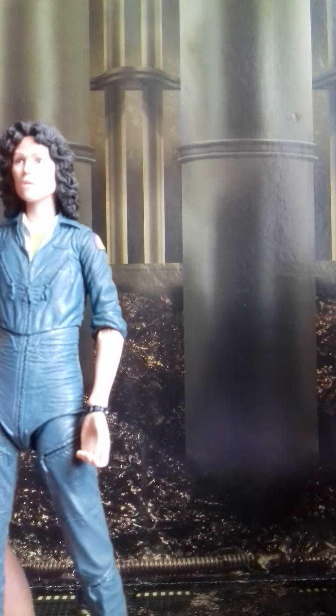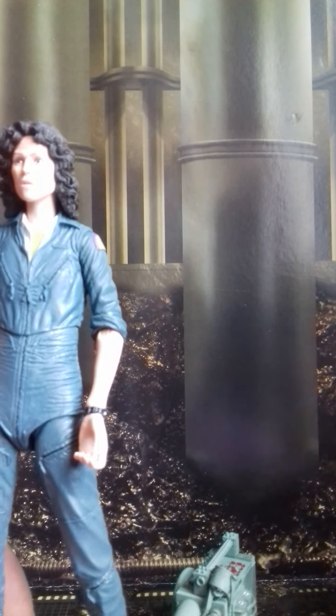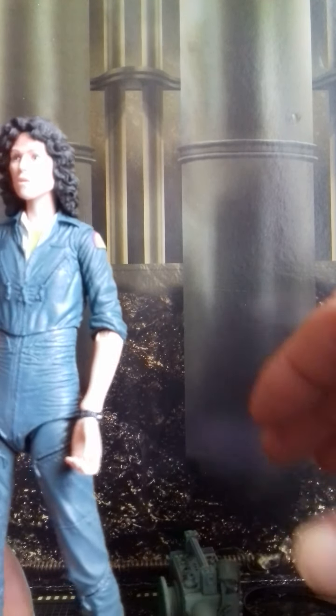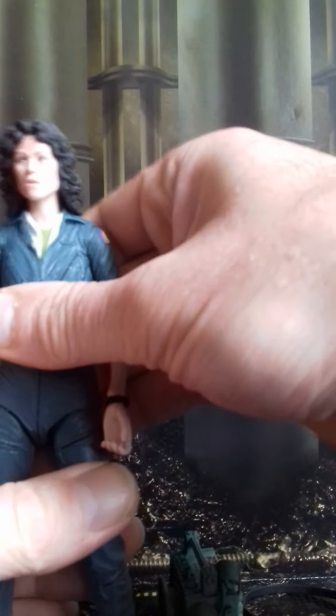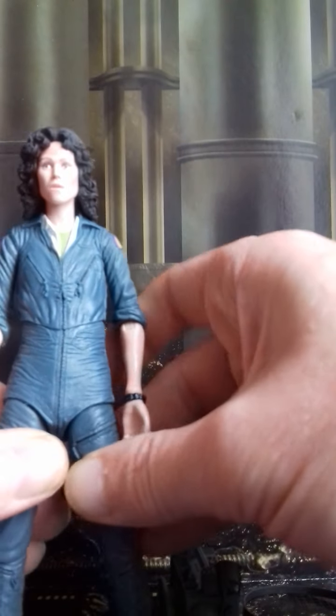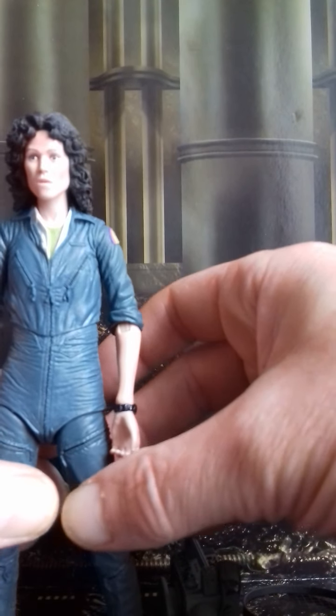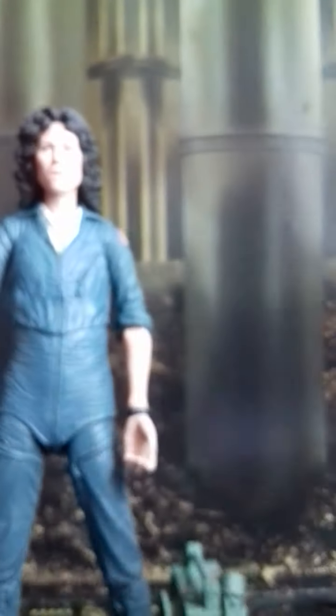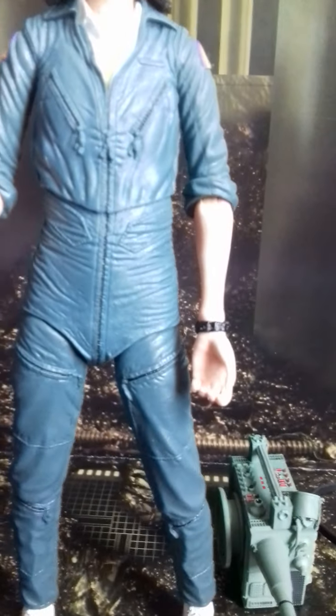All in all she's a great looking figure - great head sculpt and great detail on the figure throughout. She comes with a bunch of accessories, so if you don't have this figure and you're into your alien figures, go get them.